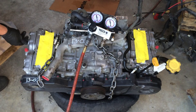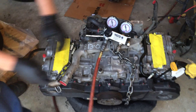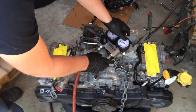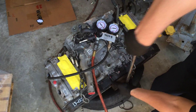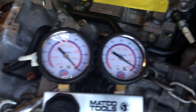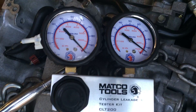Now cylinder 3. Intake valves are currently open, intake valves closing. That's about 4% or maybe 5% leak-down on cylinder 3. That's pretty good.